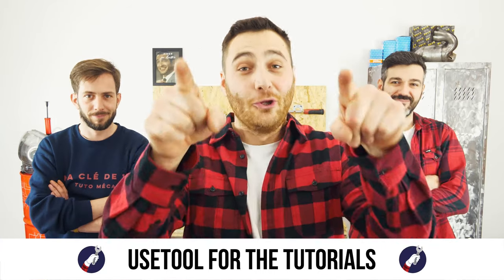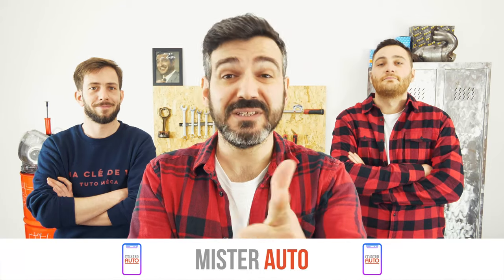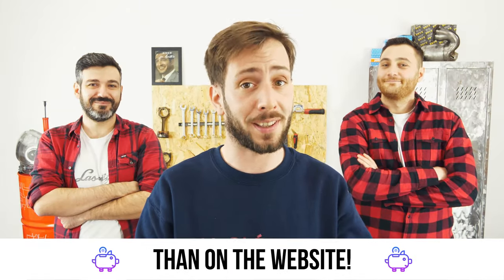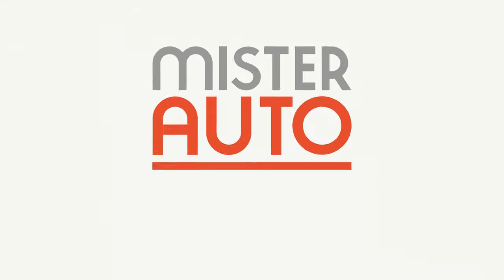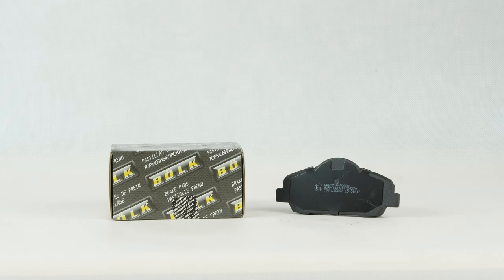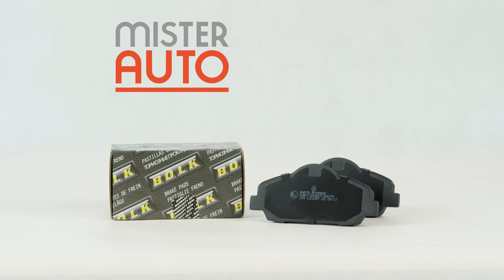Ready to open the hood? Use the tool for the tutorials. And for car parts, the right idea is the Mr. Auto app — easy, fast and with better prices than on the website. You will find the brake pads used in the video exclusively on the Mr. Auto website and through the link in the description.